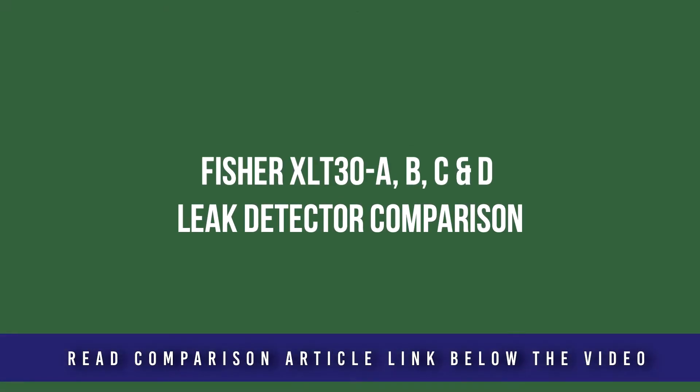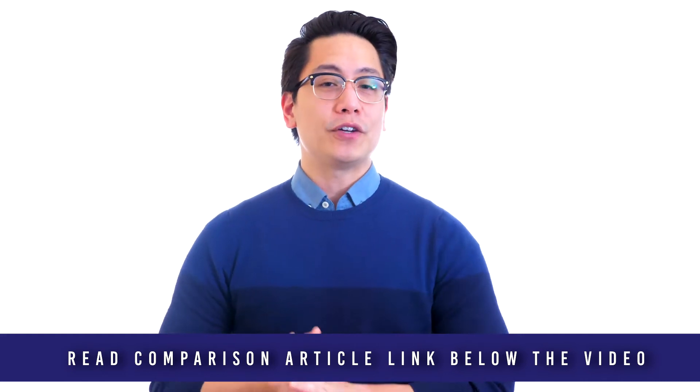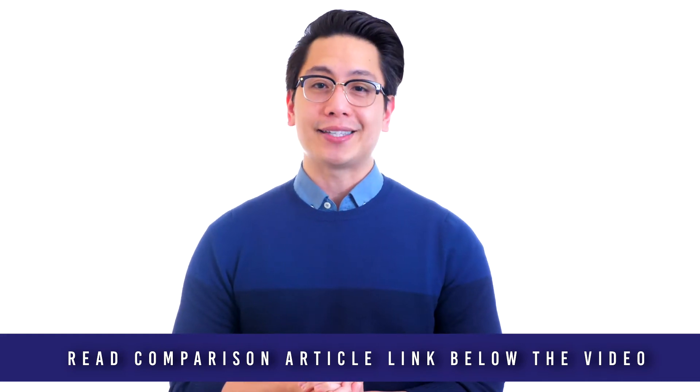In this video, we cover four Fisher Industrial leak detectors: the XLT30-A, B, C, and D. All four models are rugged and dependable and backed by a full parts and labor warranty. You can find leaks easily with the Fisher XLT30 series of leak detectors.